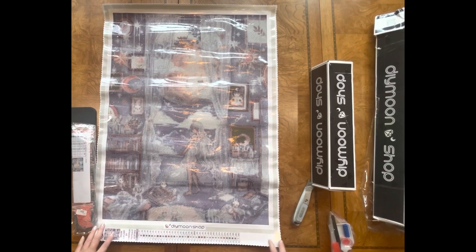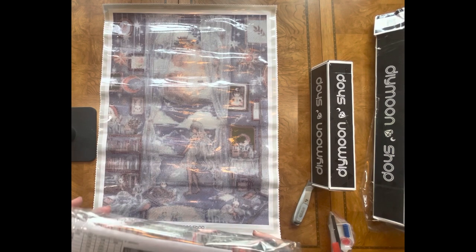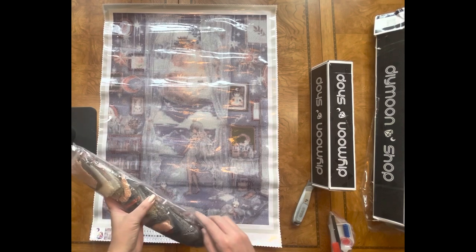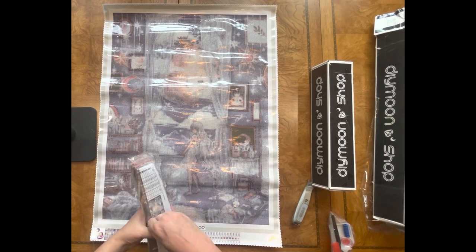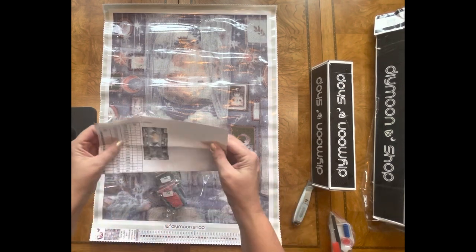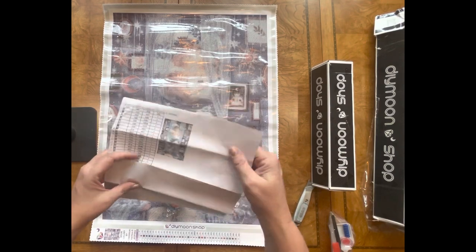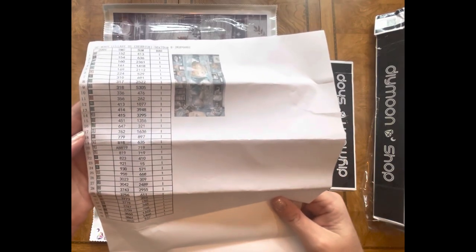Let me open these up and look at the drill legends. With DIY Moonshop you do not get a sticker sheet, but you can scan the paper legends they enclose which is in color — really nice. I just cut it and tape it to the front of my drill containers. Some people get really fancy and use sticker printers. It looks like there's one AB and it's AB 819. So there's regular 819, 818, and AB 819.